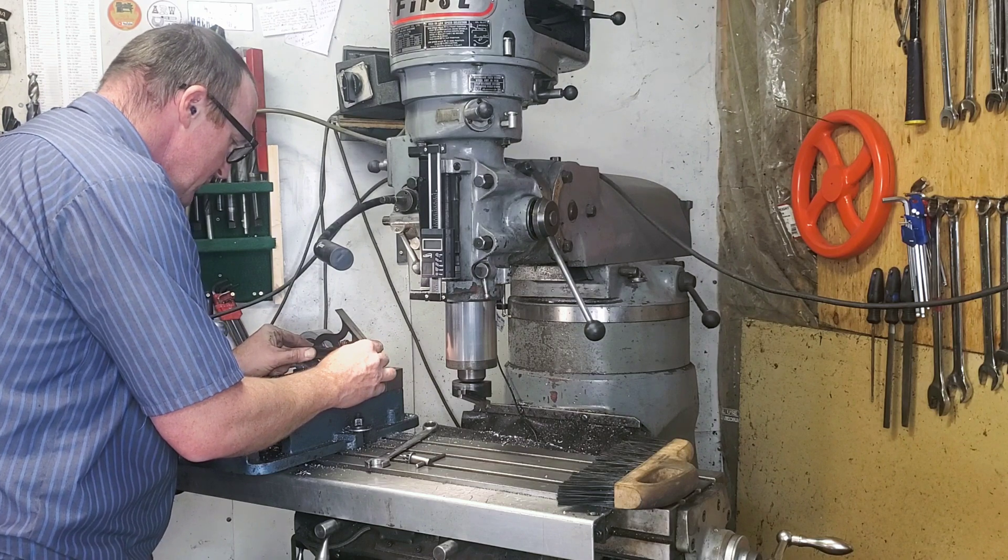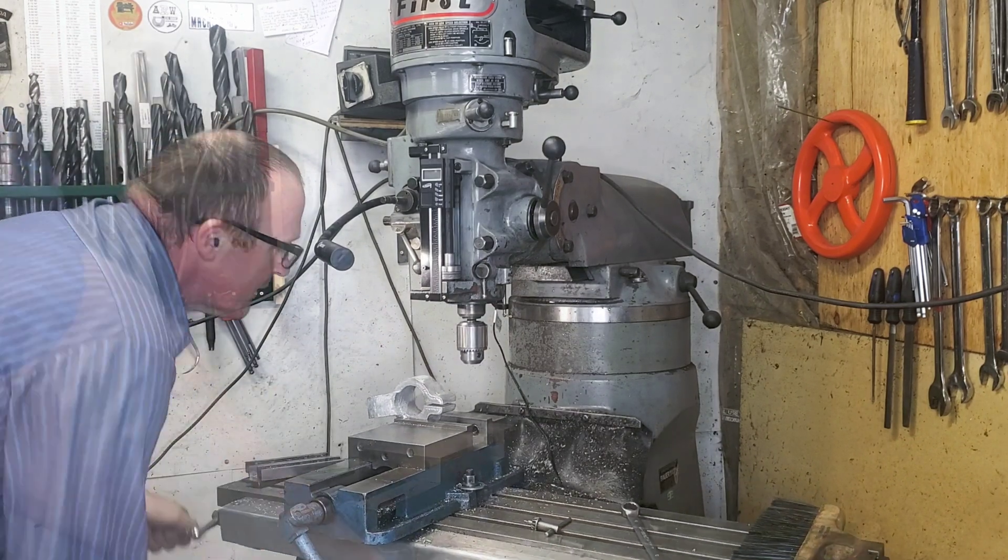A little bit later on we're going to have to level the milling machine out, but the butcher goes hungry, so to speak, and some of the little things that are actually big things don't get done in the shop.